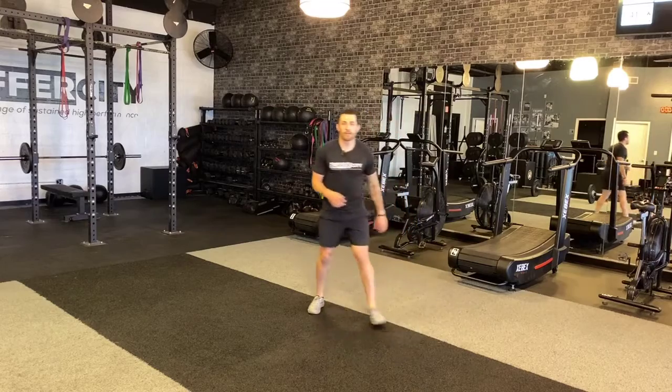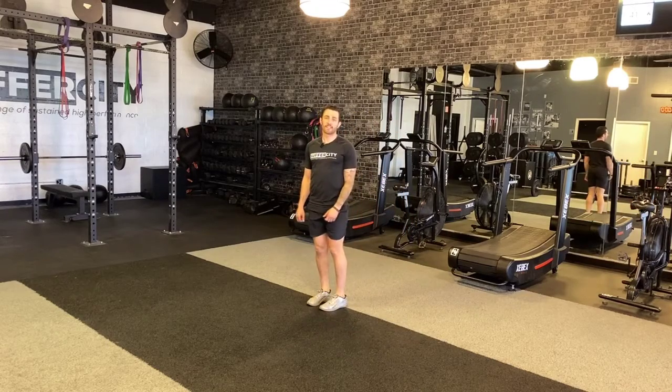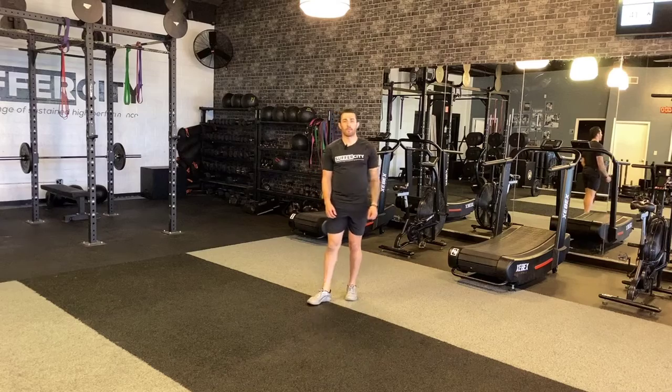And every time my foot hits, notice how I'm stepping on the ground hard, like I'm trying to stomp a bug. That's what's going to help us get more athletic through this movement.